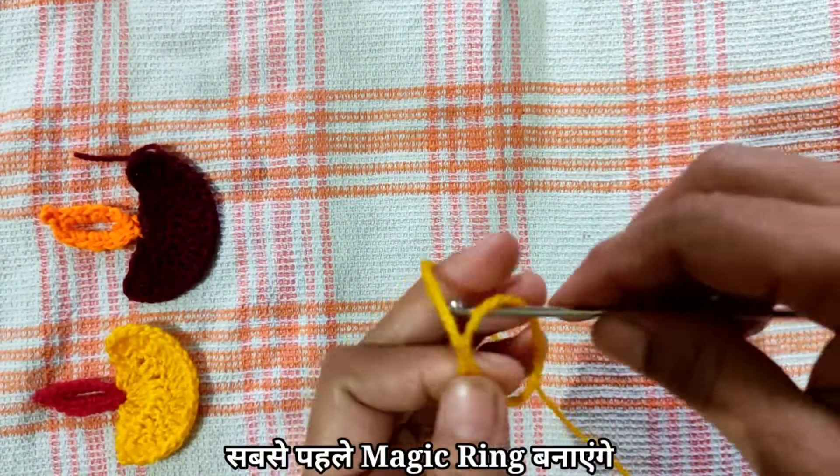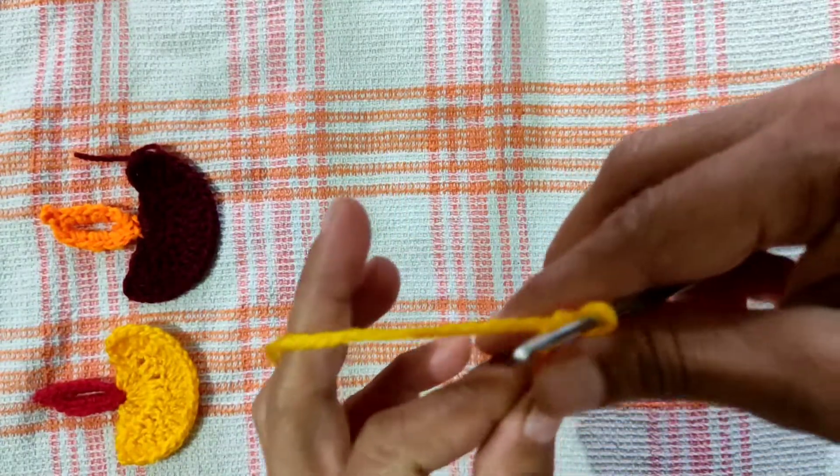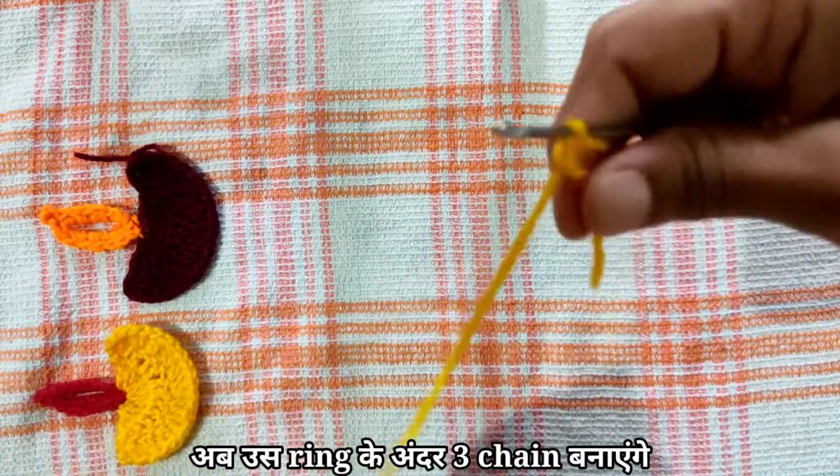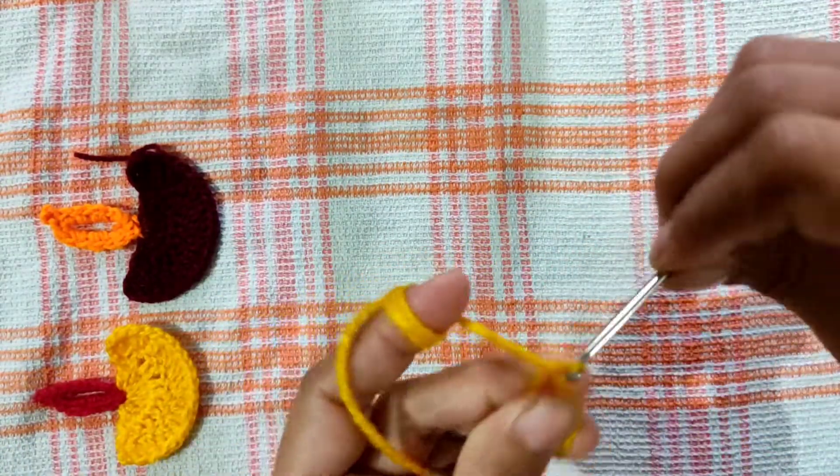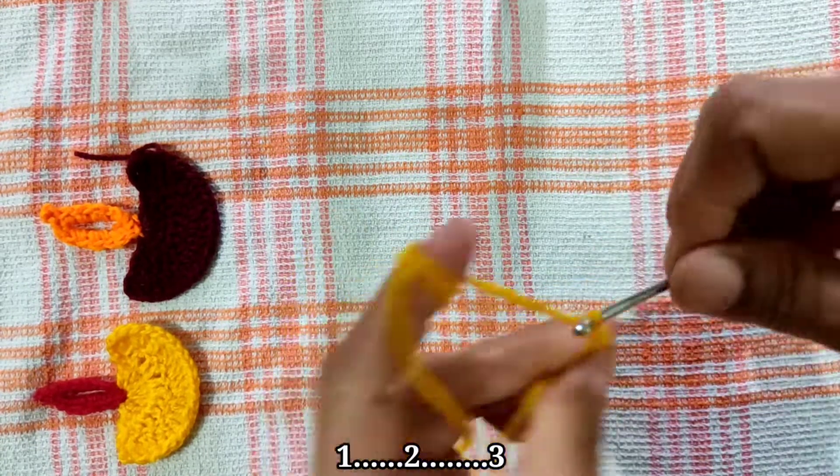First of all, we will make a magic ring. Now, we will put three chains in the stitch. One, two, three.